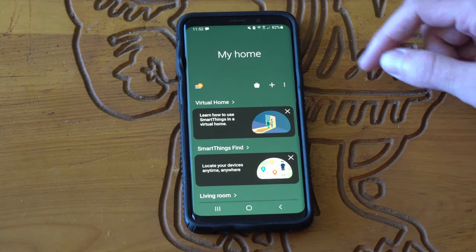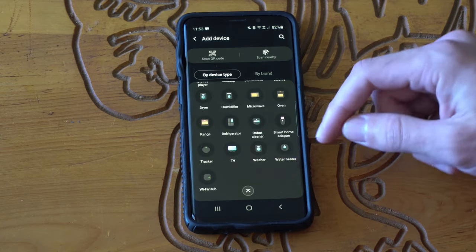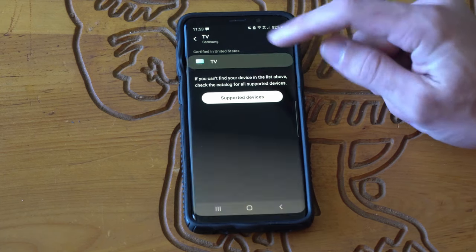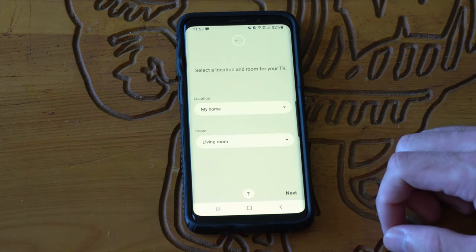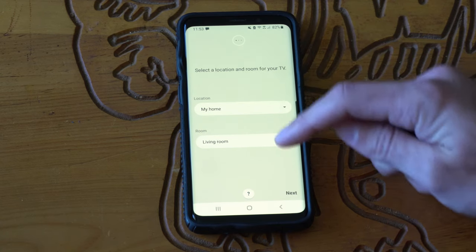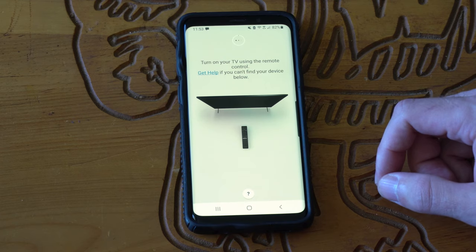With the application now open, let's go to the plus icon and add a device. Go to device, then TV at the bottom, then Samsung, and press TV. My phone and my TV are both connected to the internet. Let's go to start, set my location to my house with the living room as the room, then go to next. Now it's going to search for my TV on the Wi-Fi.